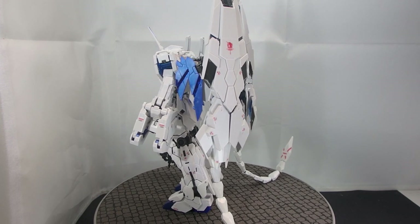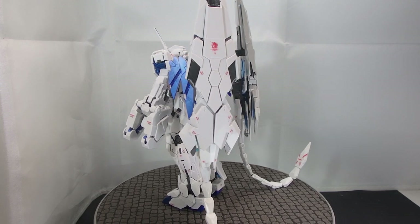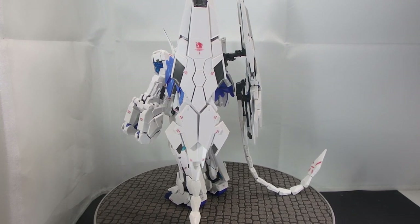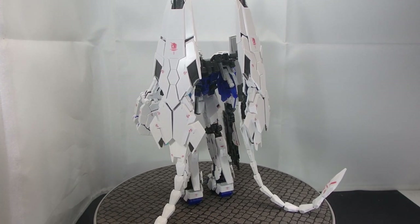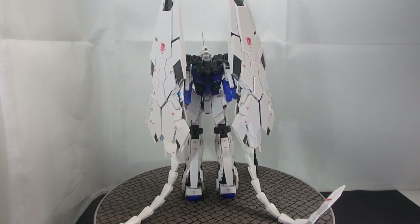But before I begin, I will not be covering any of the common features on this kit, so if you want a more detailed look into the real grade Unicorn Gundam and the variants, please check out their respective videos — they're up in the cards above.